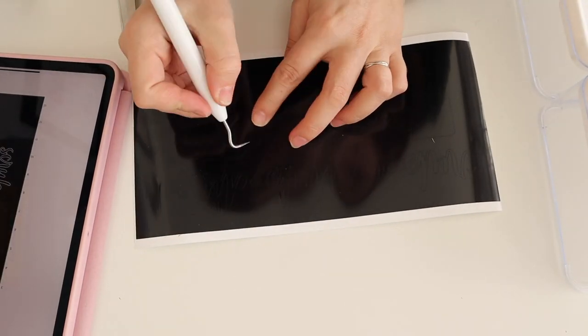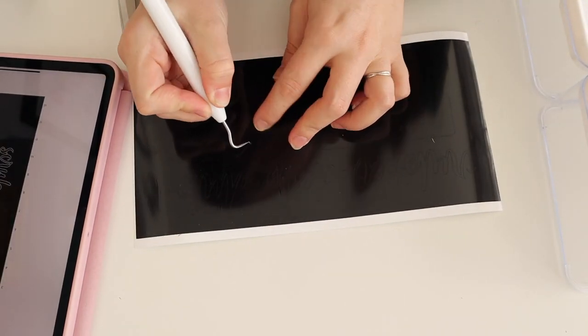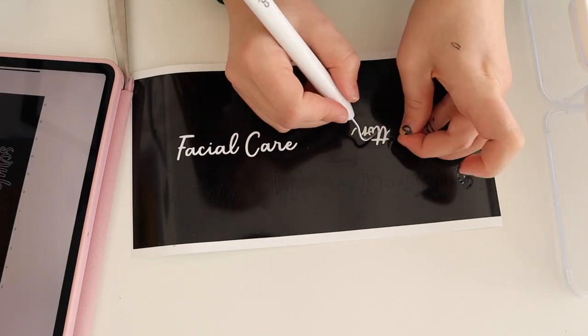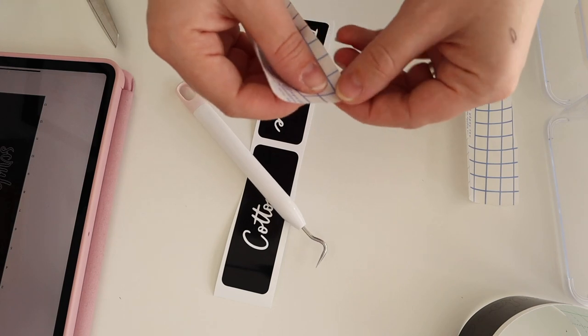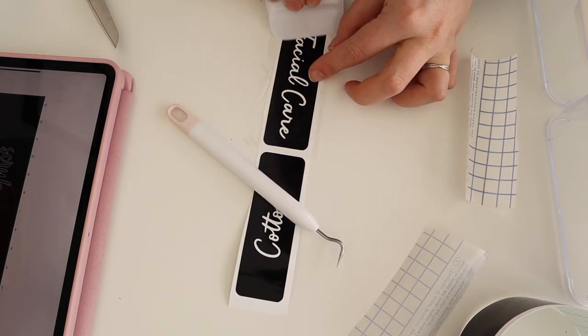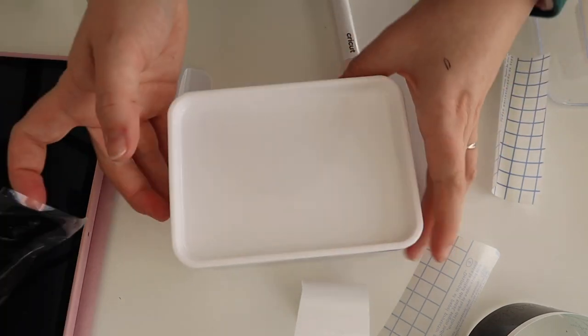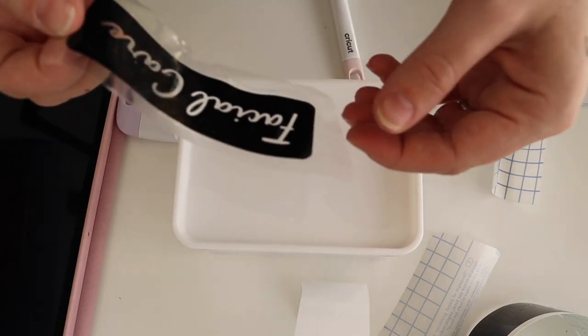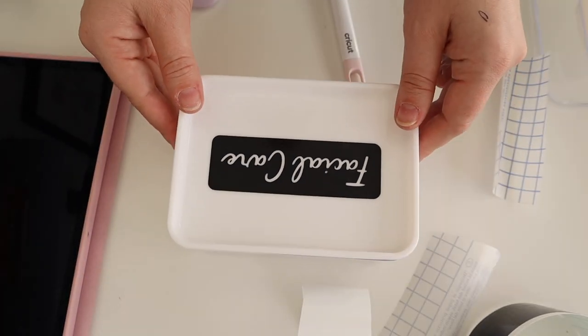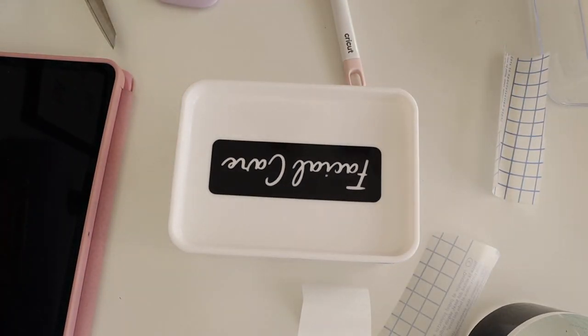Now it's time to weed off the excess vinyl. For these little square ones, take out the letters, get yourself some transfer paper, and use the scraper tool to help pick up all those little middle bits. Make sure there's no dust on the pot, then place it on. Repeat the process with your other pots and I'll show you the finished result.